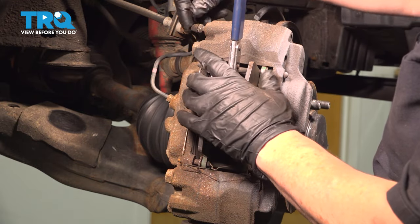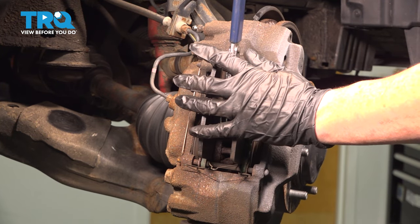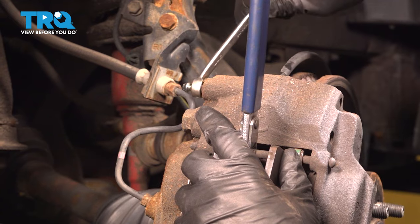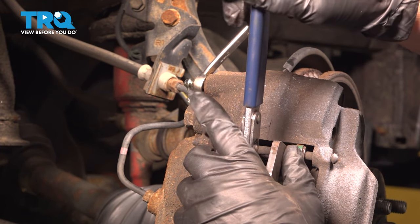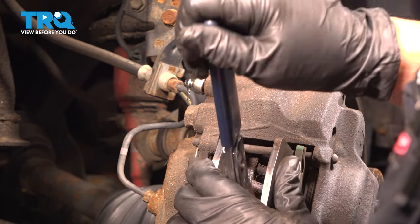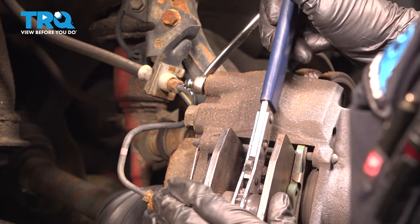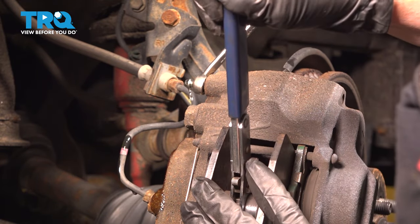Before I continue going, I'm going to take my bleeder screw off. I have a catch pan down below and a 10-millimeter wrench, and I am going to just break that open just enough. On cars with ABS systems, I do not like pushing the fluid back. I have seen damage being formed to ABS modules. So it's just as easy to open that bleeder screw — no air is going to get back in, and all we have to do is gravity bleed after.